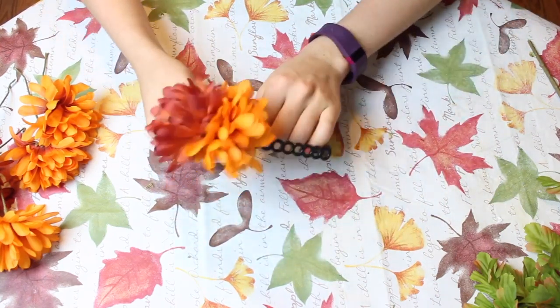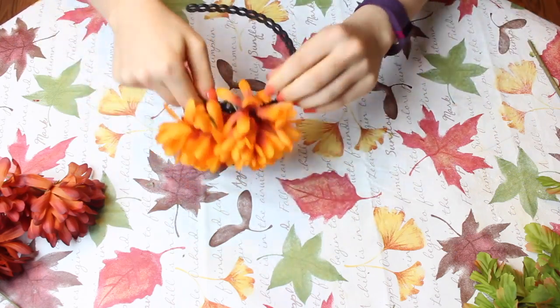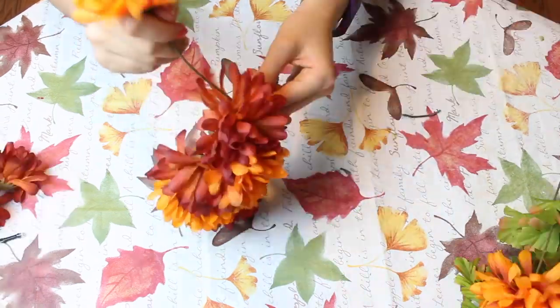When you are wrapping the stems around, make sure that you don't leave the ends in a position where they would poke your head, because these are made out of wire and that can feel kind of uncomfortable.